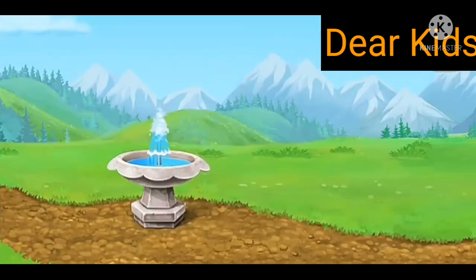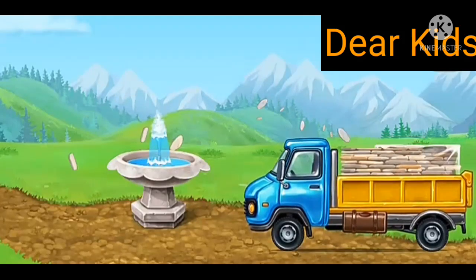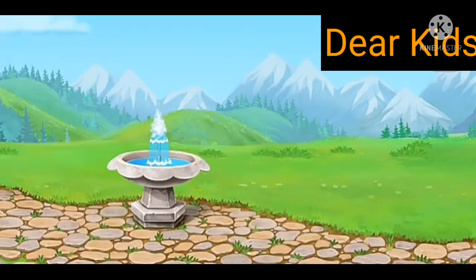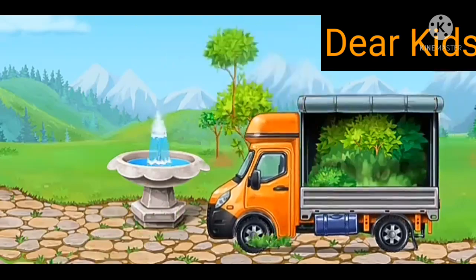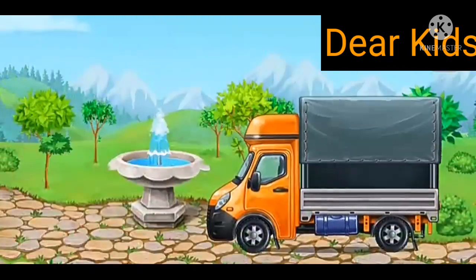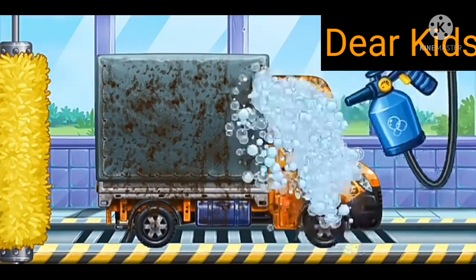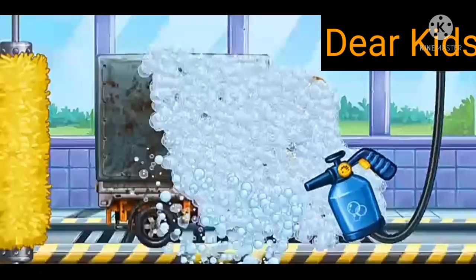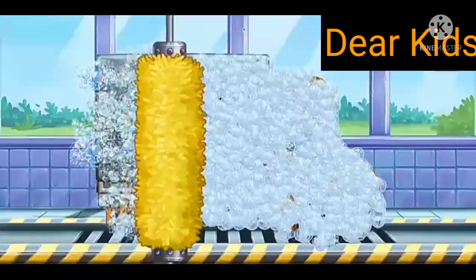Let's plant young trees and flowers. We need to wash the covered truck.